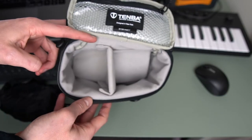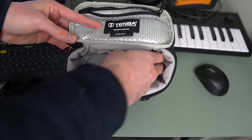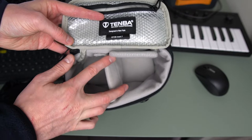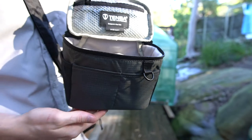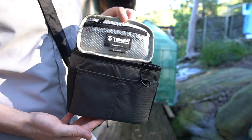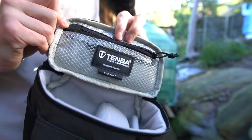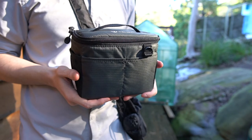I was able to fit my Sony A6400 with the Sigma 16mm f/1.4 lens and the kit lens down the side with the body cap covers as well. There's a nice zipping pocket on the top of the lid which I used for small accessories like SD cards or a cleaning brush. There are also several pockets on the outside of the insert, which can be useful for a lens cap or other small accessories.